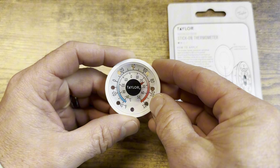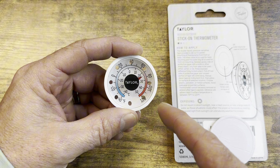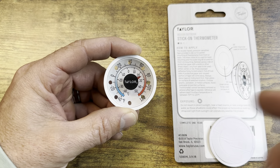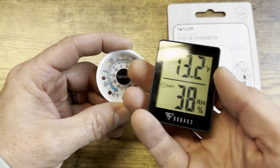So you have it on your windowsill, which is probably how I'm going to use it. But I might keep it for camping purposes, because this one is just a nicer option compared to the ones I usually bring with me.